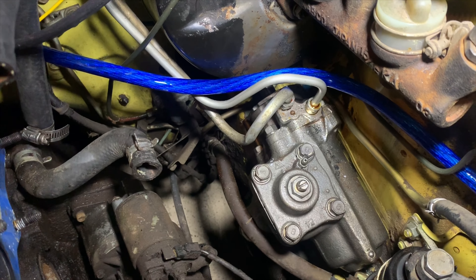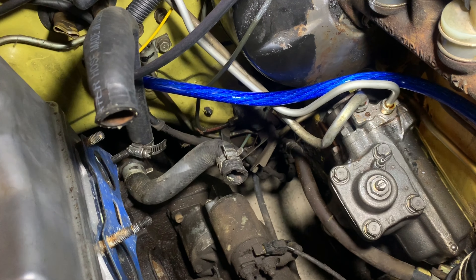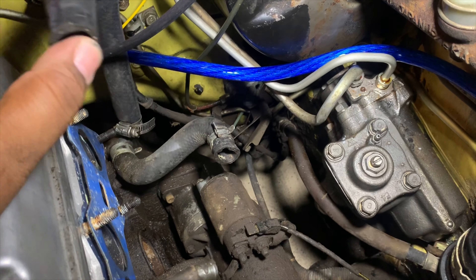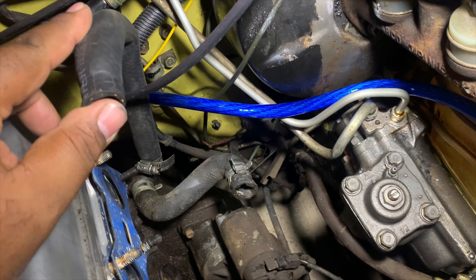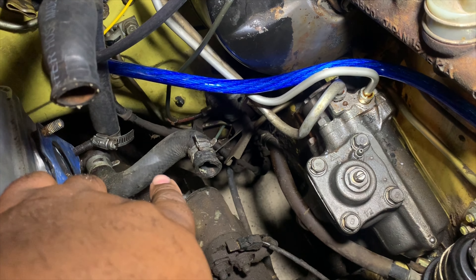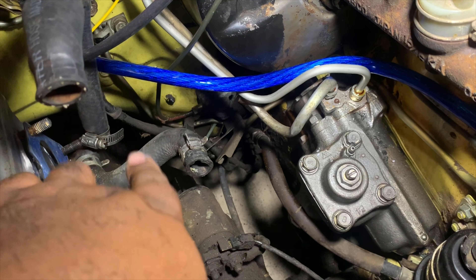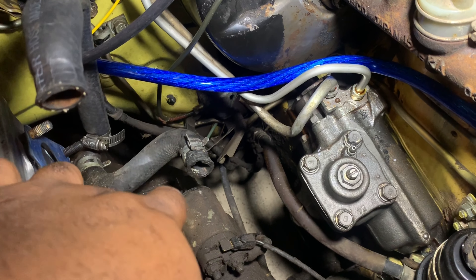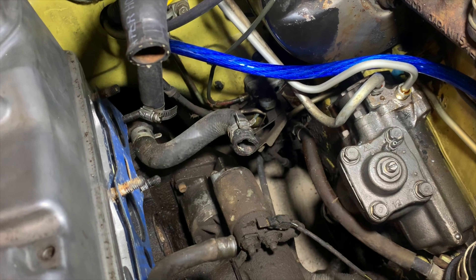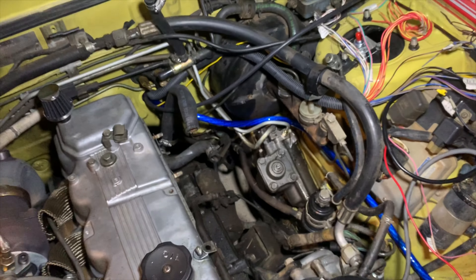I'm going to plug up some of these water lines — I'll plug this one up and use one of these others. Long story short, I believe that's going to be it for underneath the intake manifold.